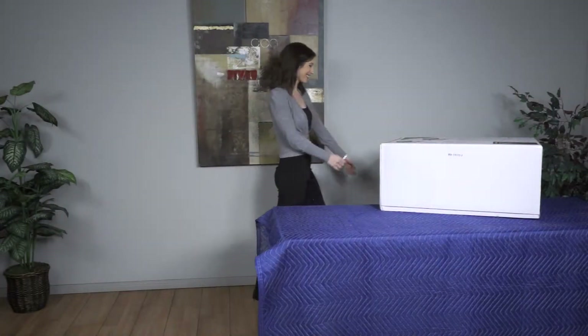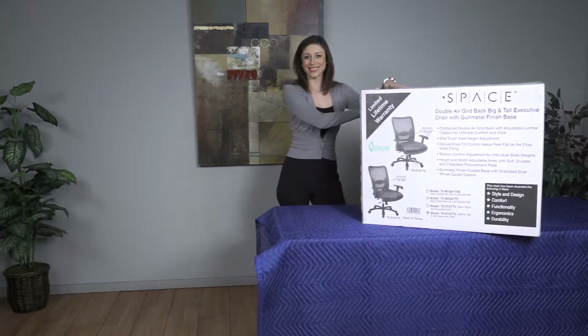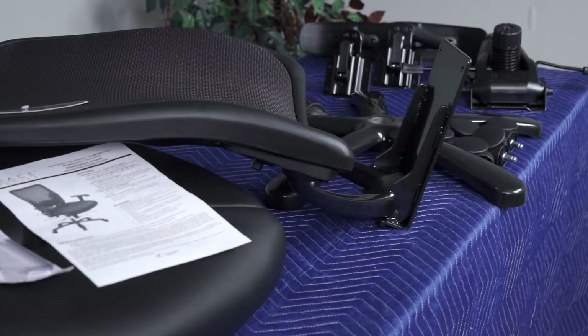Congratulations on selecting the Space Seating 75 Big and Tall Series from OfficeStar Products. Assembly of the 75 Series is easy and requires only one person.